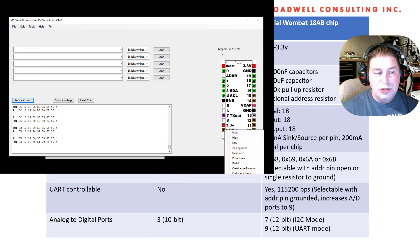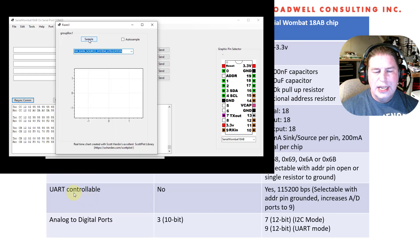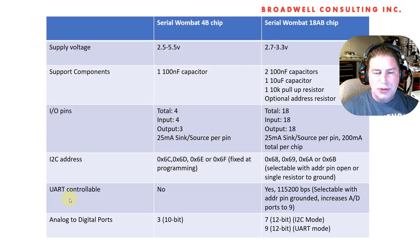You can actually turn on the I2C and the UART at the same time. So you can be doing real-time control from an Arduino or other I2C device, yet monitoring what's going on on your Serial Wombat 18AB chip through the UART, or making tweaks on the computer at the same time — they can be used simultaneously. That's exciting.